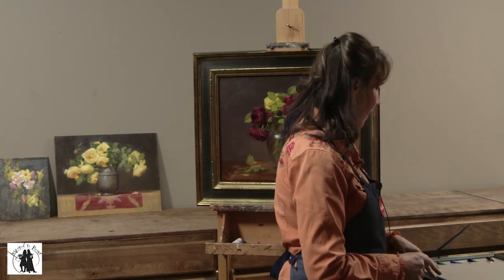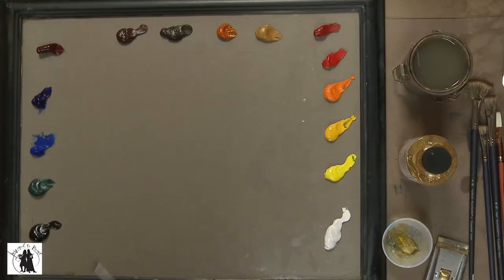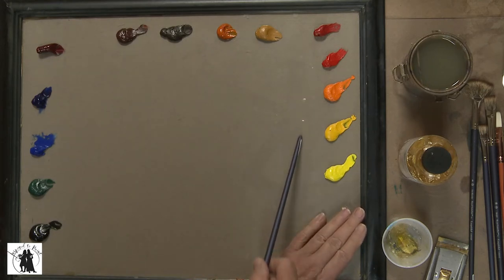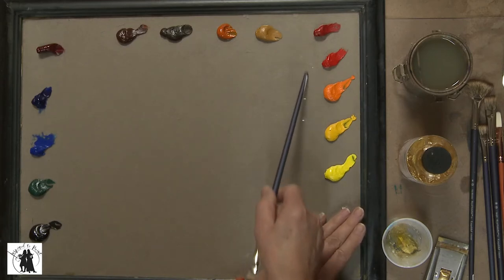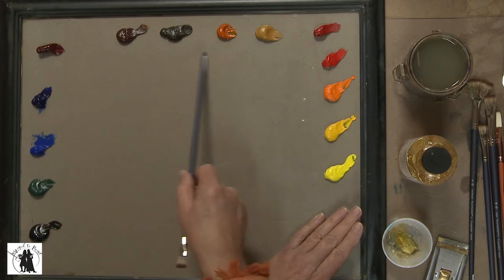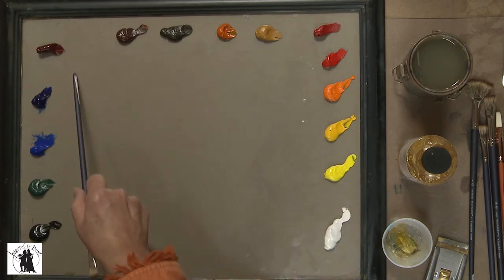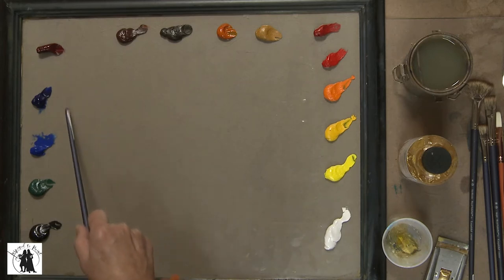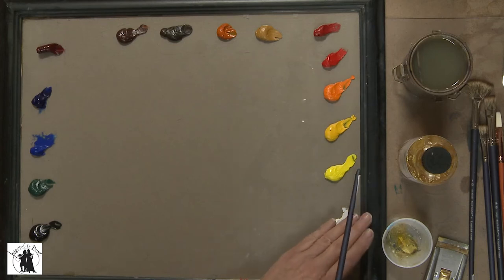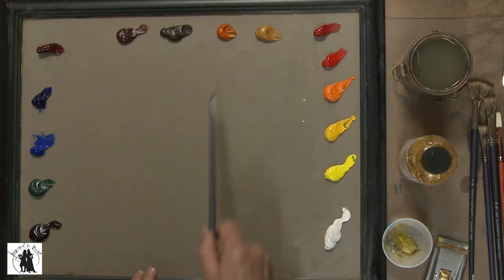Let me show you which paints I use. This is the way I set up my palette all the time. The warm colors are on the color wheel — the yellows, oranges, and reds. Across the top I put my earth tones, and across here I put my cool colors, the dark transparent colors. So I have warm, cool, and earth tones — with the exception of white — and this is how I set up my palette every single time.